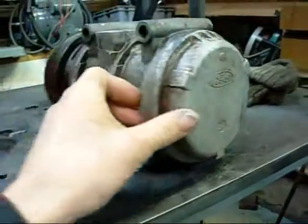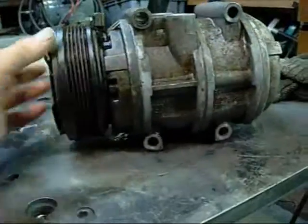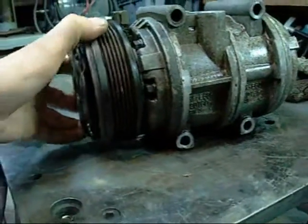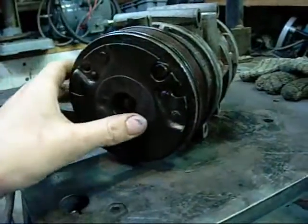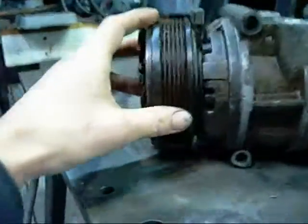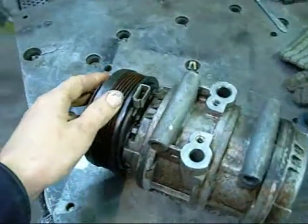It's a fairly large unit. It uses a serpentine belt pulley instead of the normal V-belt. It's full of gunk and dirt at the moment - I just washed it down, but it's been sitting in someone's junk box for so long it's just full of crap.